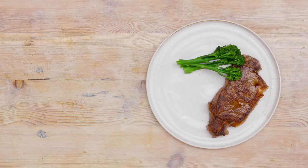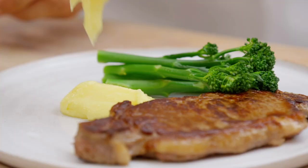You can return the purée to the heat if needed, but be careful not to overheat it as the mixture may split. Serve immediately whilst the potato purée is still hot.